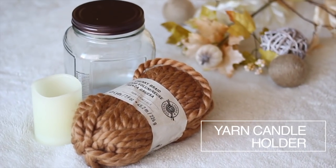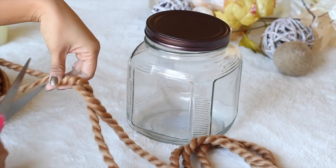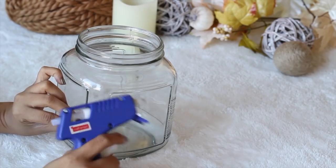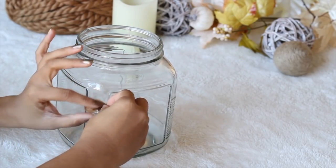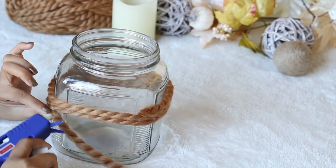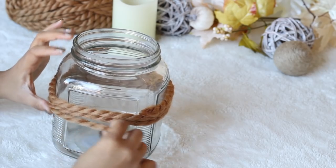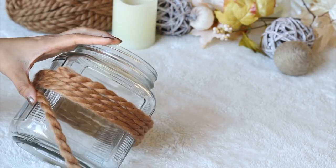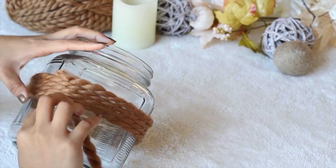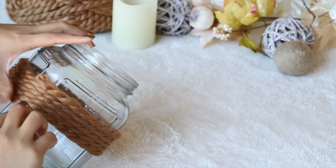Choose a large jar that your candle will fit in and a chunky size yarn. I wrapped it around my jar four to five times and cut it to size. Using a glue gun, secure it to the glass with a dot of glue and continue wrapping the yarn around, gluing it down at the different corners so it stays on. Start and end the yarn at the very same corner and seal the yarn at the ends with a little more glue.